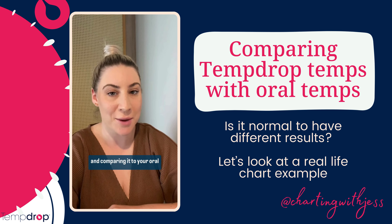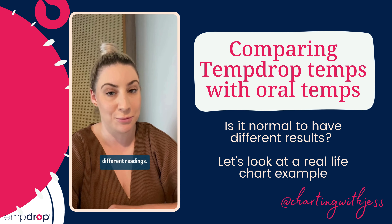If you're using the TempDrop and comparing it to your oral basal body thermometer, you're going to get completely different readings. Your TempDrop might be slightly higher or slightly lower compared to your basal body thermometer, and the reason is because they are completely differently calibrated. Just like if you were to use two different types of oral basal body thermometers, they're going to give you two different readings because they are all slightly calibrated differently to each other.